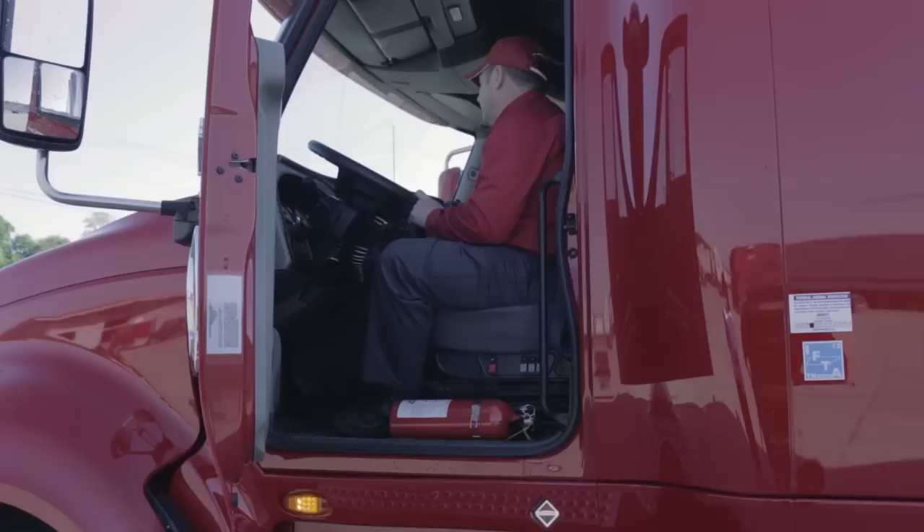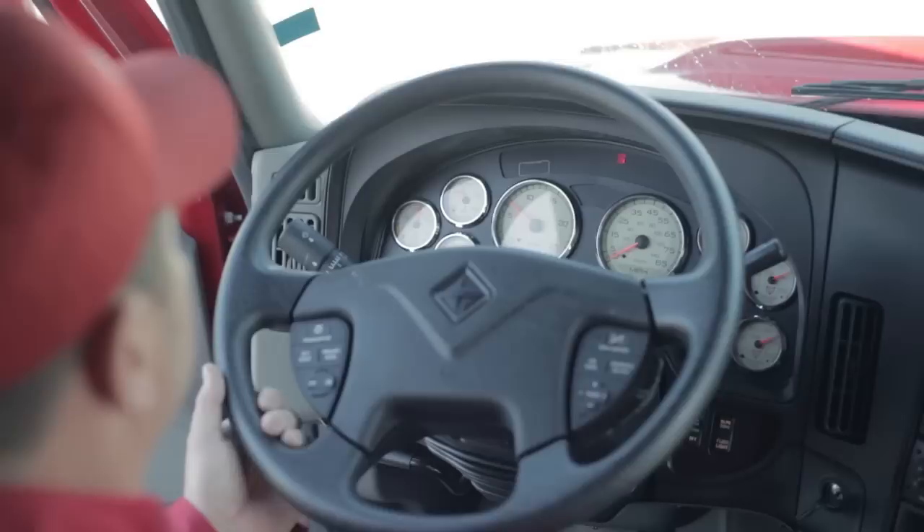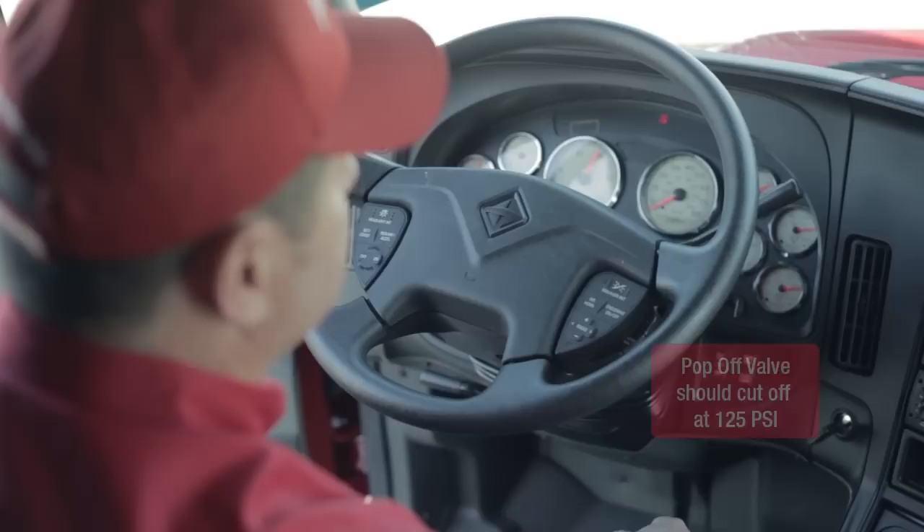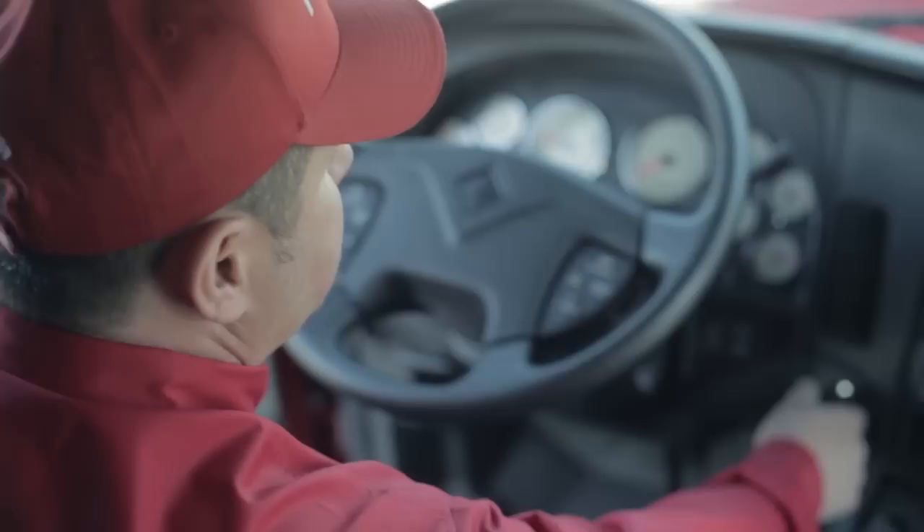I'm going to start the vehicle up, make sure my oil pressure rises, and make sure that my air pressure is built up and that my pop-off valve operates properly and kicks off at 125 PSI. We just heard it pop. I'll go back and shut the engine down.